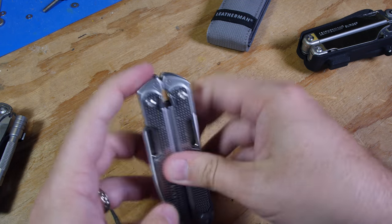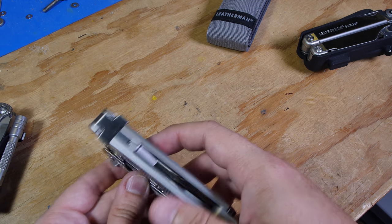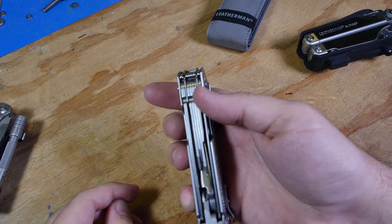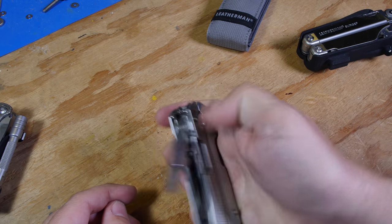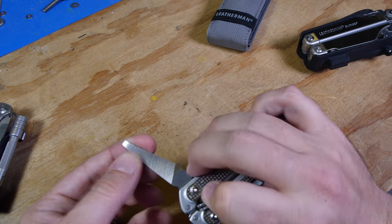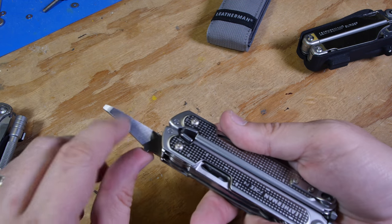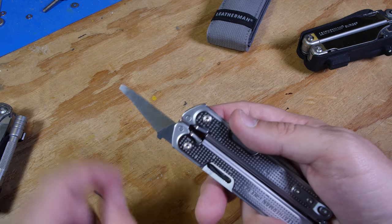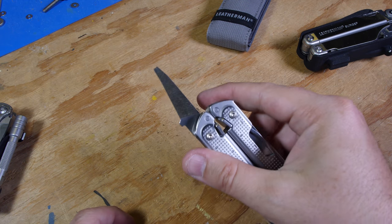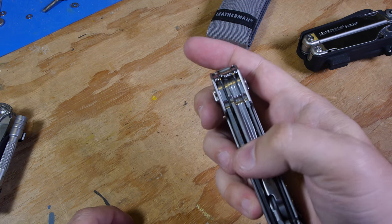The file is the other thing that's a little different. It's a cross file on one side and more of a wood file on the other side. So it doesn't have the diamond file, which is really good for sharpening tool or drill bits and other things on the go — it doesn't seem to have that feature.